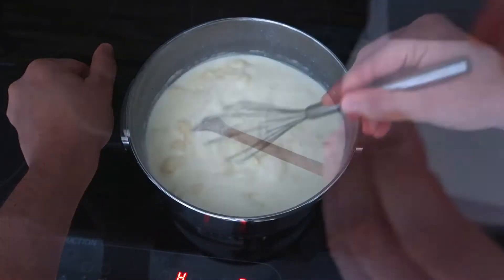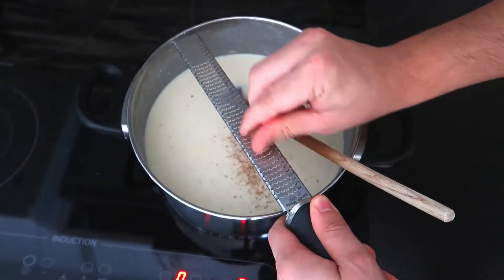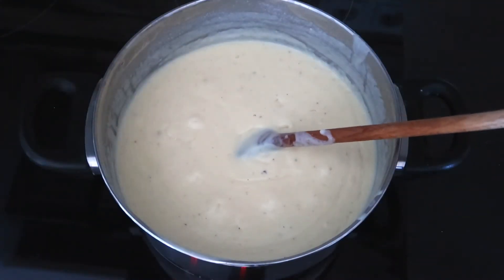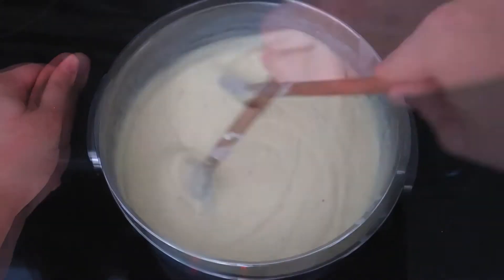Adjust the flavor with salt, black pepper and ground nutmeg. Mix with a wooden spoon and scrub the bottom of the pot until the sauce starts gently boiling. Once it is thick, it's ready to use.